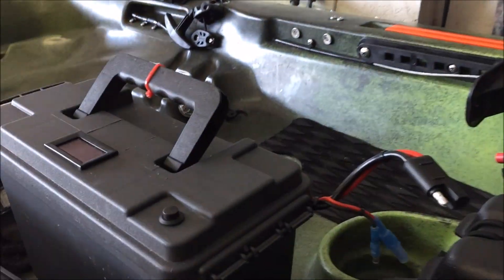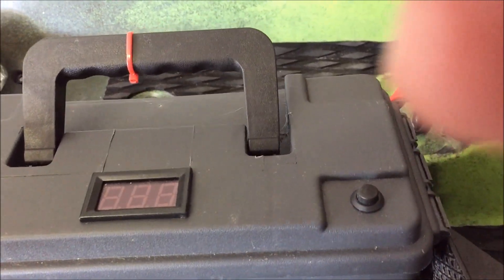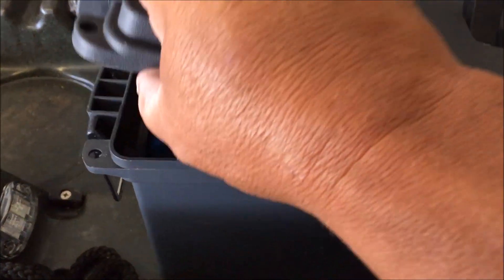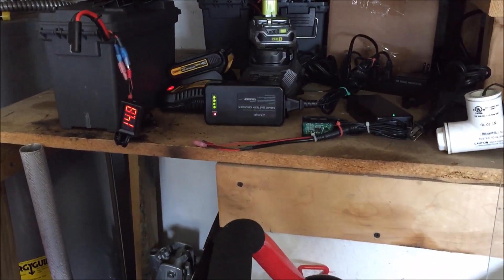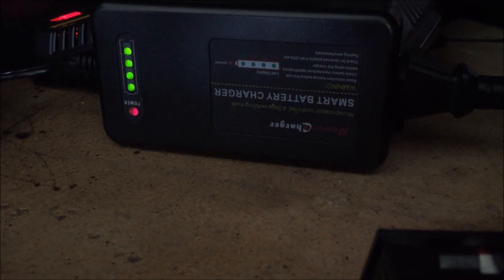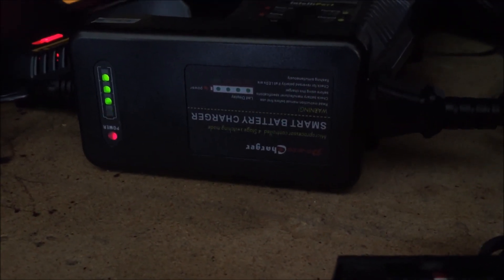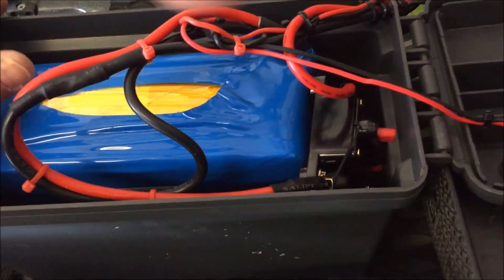Right now it's reading 14.8 volts — it'll probably go up to 15.2 before it stops. There's a board on these batteries that prevents overcharging: when it hits a certain voltage, it stops sending voltage to the battery. The charger will show a green light when charged and red when charging. When the last light stops flashing, it should be fully charged.